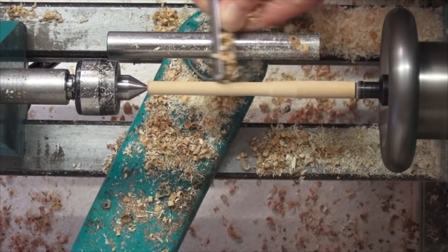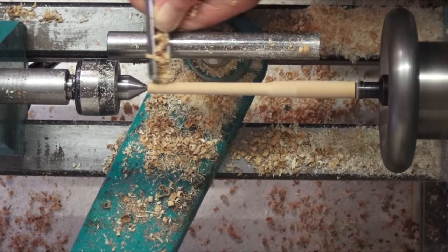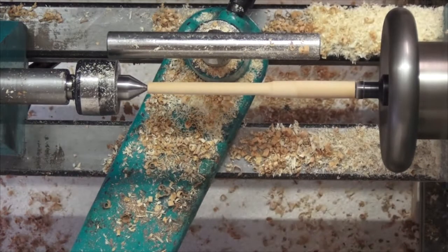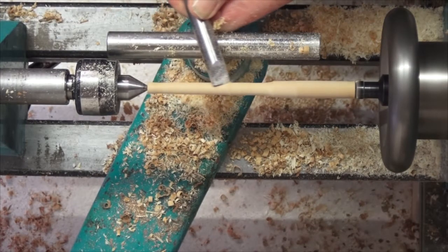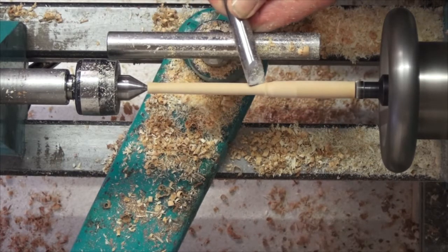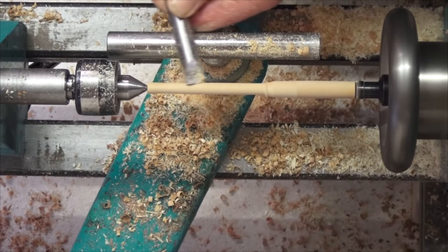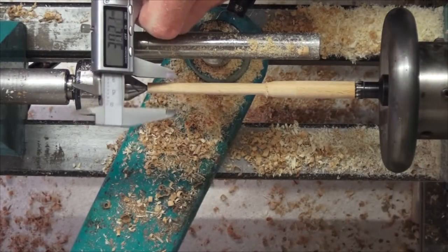A hardwood is best for the axles and beech is ideal. The diameter I am aiming for here is 8mm, but the axle ends which fit into the wheel itself are 6mm. This gives a shoulder which helps prevent wheel wobble — try saying that after a few pints!